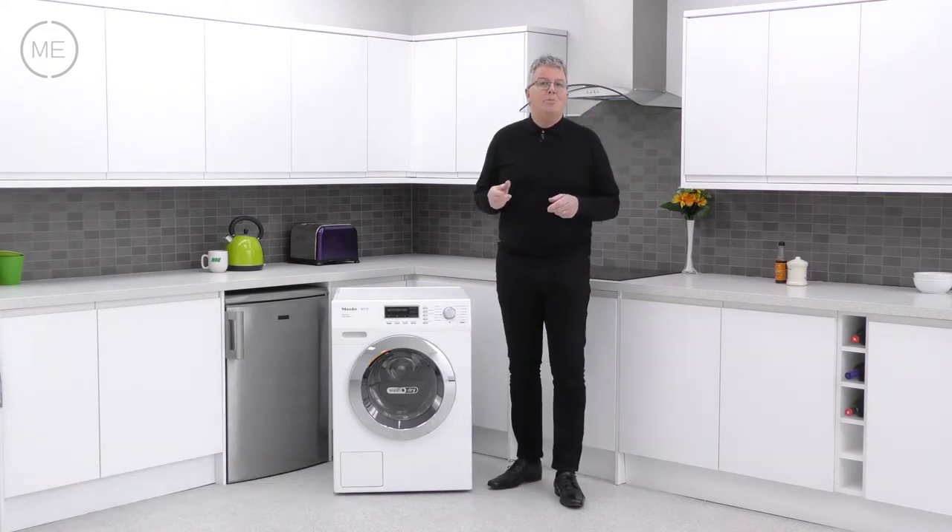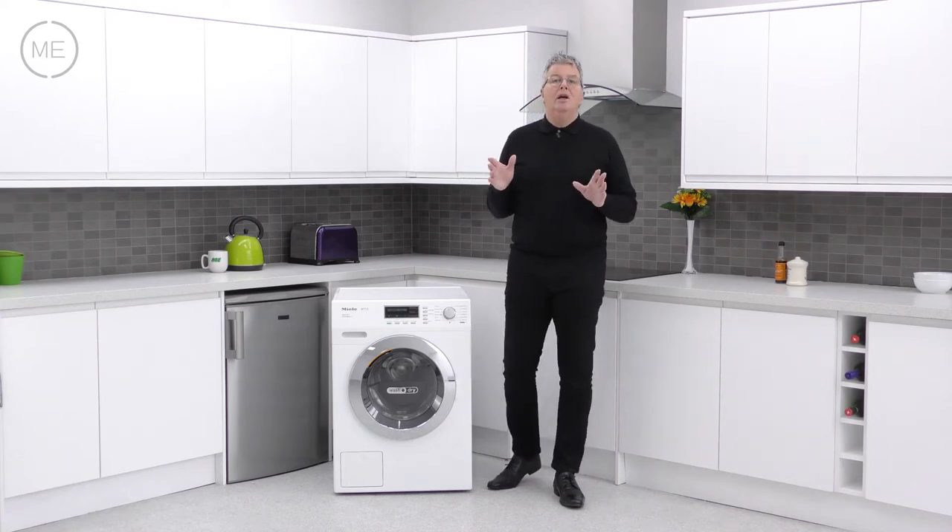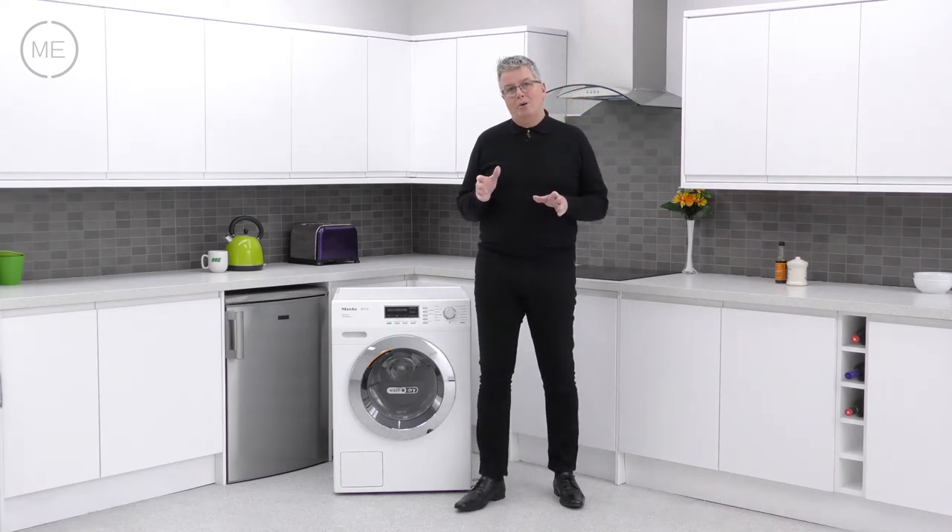Now if you're new to the Miele name you may not have heard about the legendary build quality and attention to detail in their products.